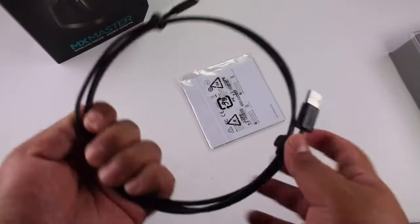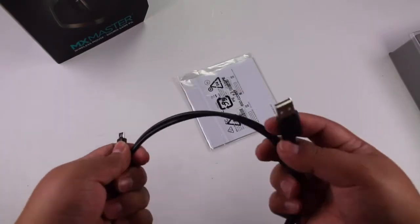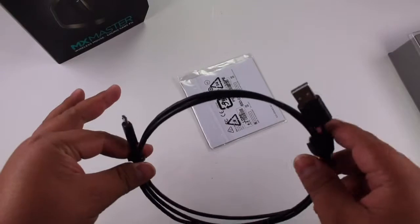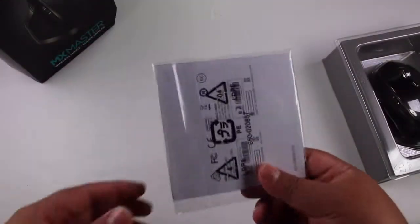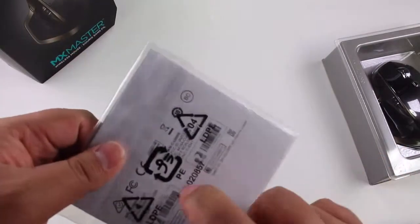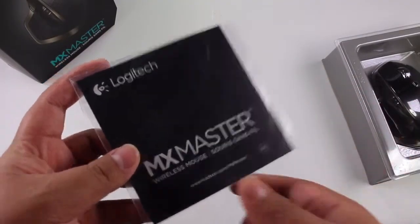It has a really nice length and this is going to be used to charge the mouse. Something really nice is that you can charge it with your computer — plug the USB into your computer and the micro USB into the mouse and you can use it while charging. Once fully charged, this gives you a battery life of 40 days. We also have our paperwork — instructions, a manual, and guarantee. I believe this only has a one-year warranty, which is unfortunate; I would have liked two years.